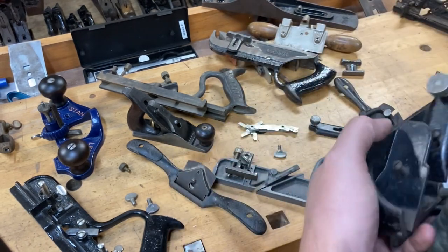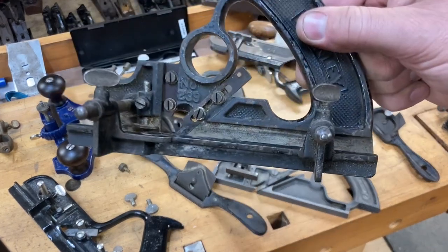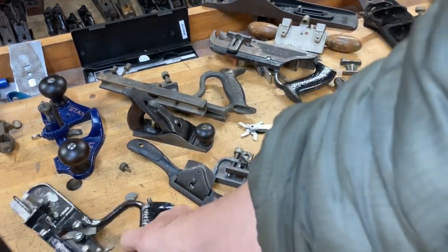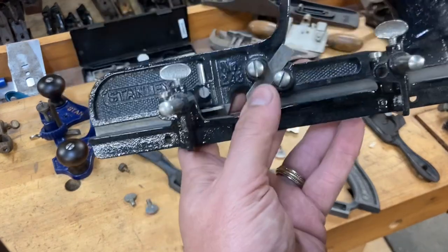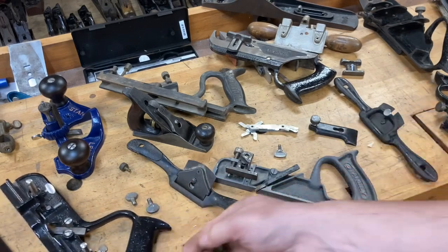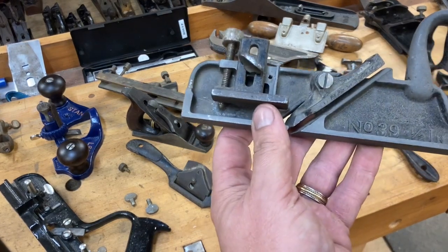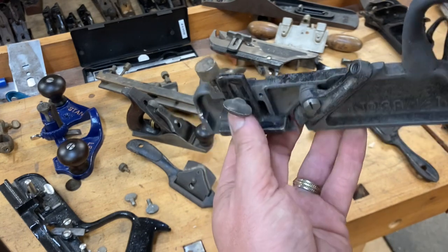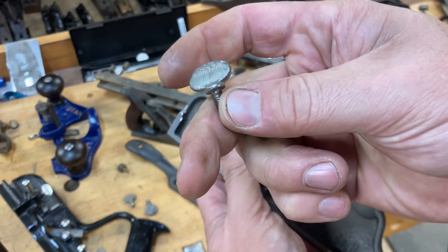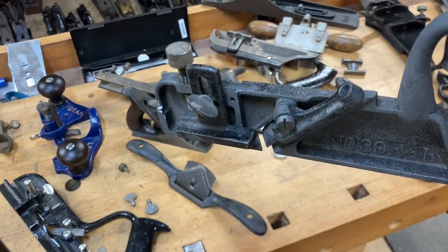The screw off the number 83 scraper has the same thread pitch and will work in a pinch on the fence of your number 78, as well as a few other places. It will also work on your number 239 on the fence, and on your 248 as well. All of these fence screws have a thread pitch of 28 and are interchangeable with each other and with your spokeshave screws. If you've got a set of 39s — your dado planes — this screw is the same pitch, almost like having a built-in washer, and interchangeable with all the others.